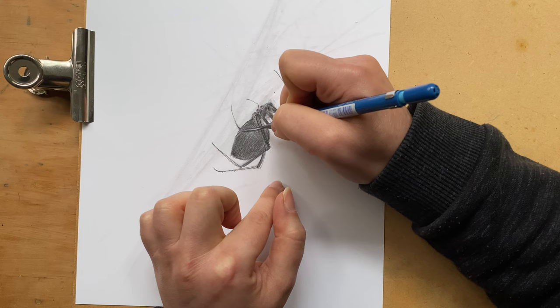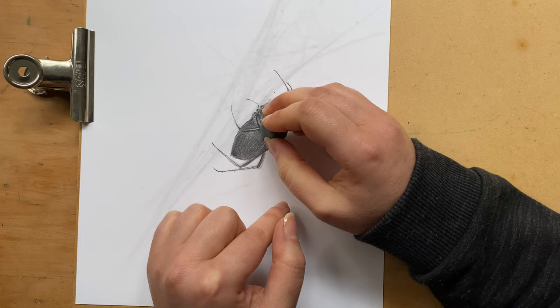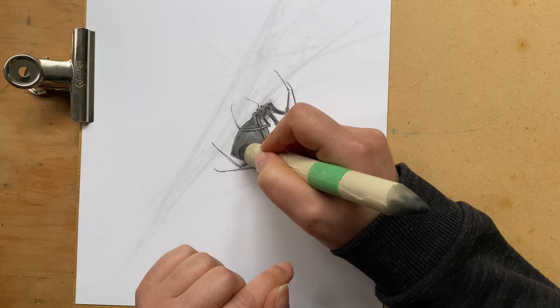I'm going to do the same thing with this leg as I did with the other one. First creating a little bit more definition and shadow, and then removing just a tiny little bit with the eraser.